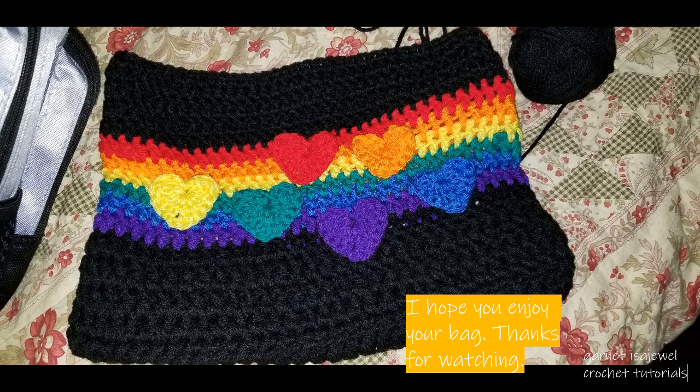I hope you enjoyed this crochet tutorial on how to make this rainbow heart bag. Please come again for another crochet tutorial. My name is Garnet and the YouTube channel is Garnet is a Jewel. Till next time, bye-bye.